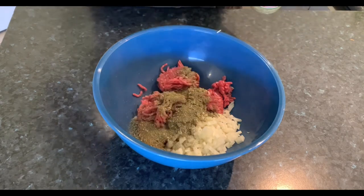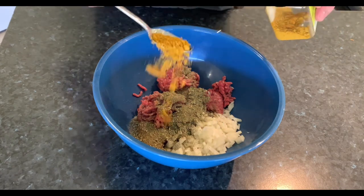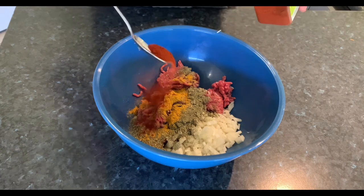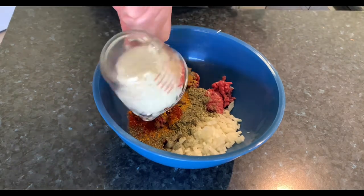A tablespoon of the mixed herbs, a teaspoon and a half of curry, a teaspoon and a half of paprika, and in with your rice.